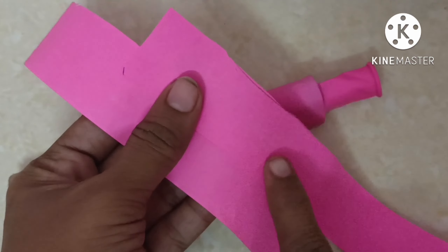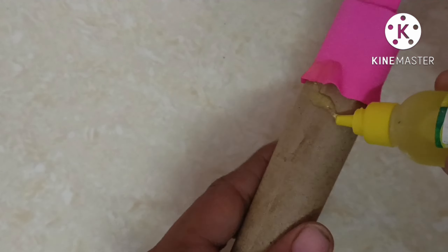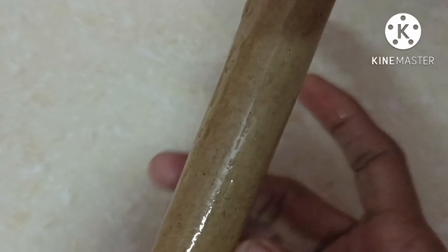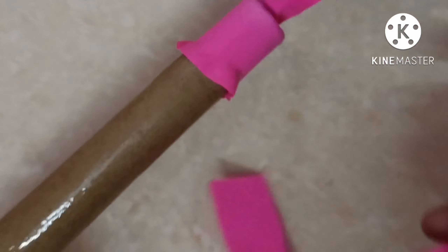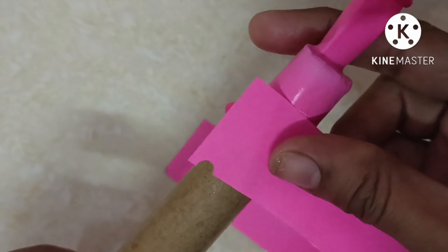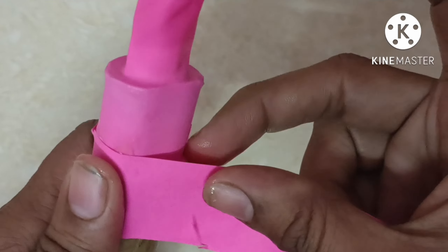Let's cut the paper into color pieces. In this video, we have to attach the balloon to the color paper — we'll use the blue one. You can apply oil to the color paper, and then put the color paper onto the balloon.